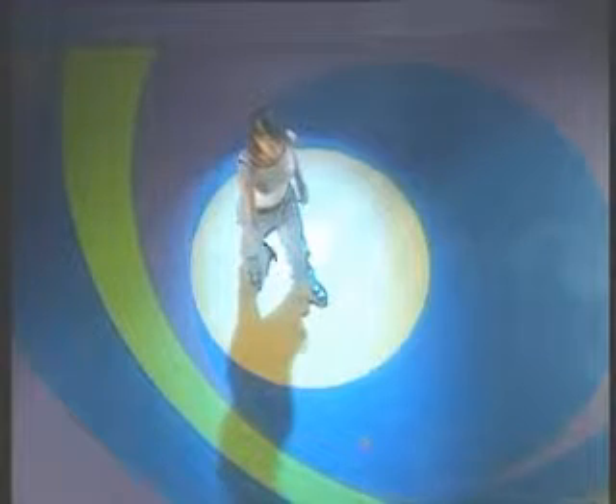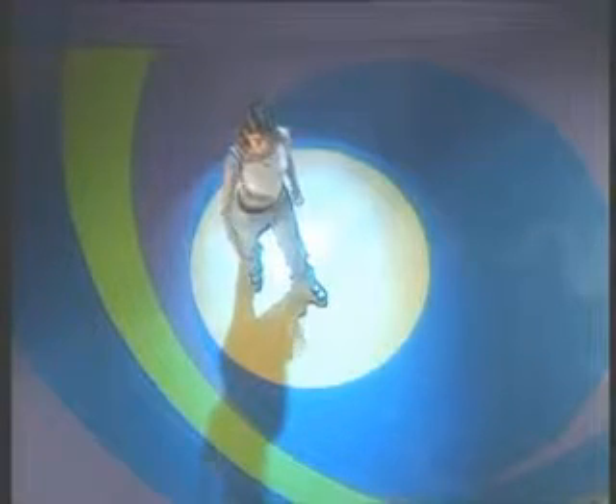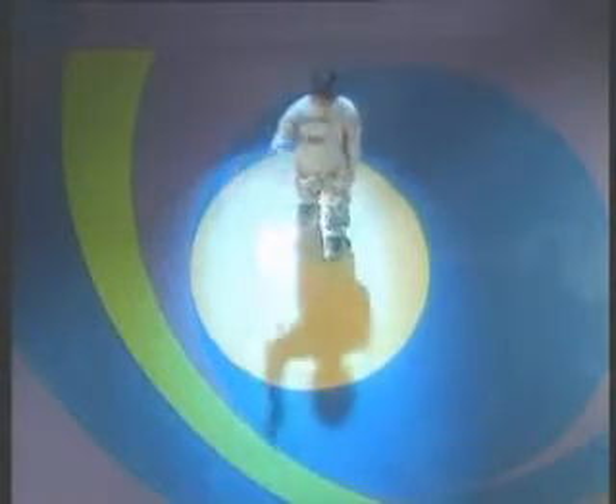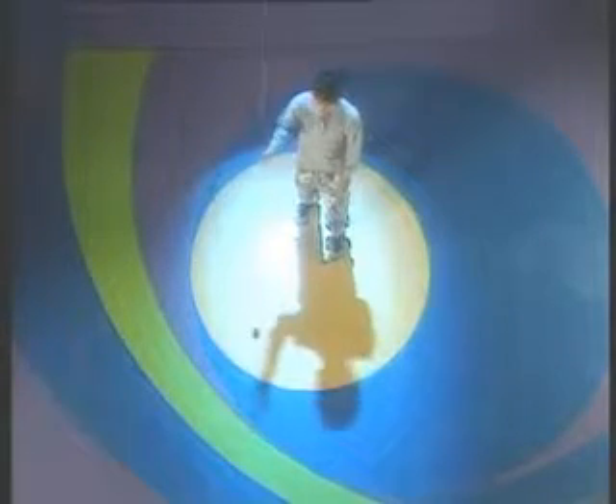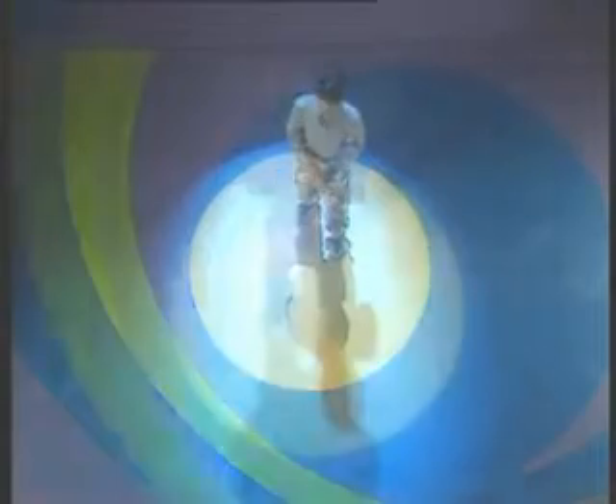As the sleeping yoyo completes the circle, give it a light jerk to return it to your hand. A word of warning: make sure you have at least 2 metres clearance all around you when attempting this trick. You can also start around the world from the breakaway position, sending the yoyo in front of your body.